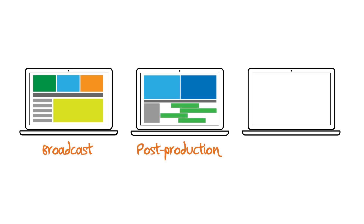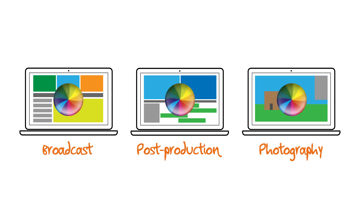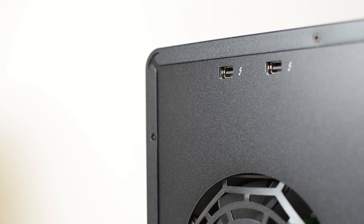Those working in broadcast, post production and photography know that for a smooth workflow you really need both the capacity to store data and the speed to edit and distribute data too — and that's where the Pegasus 2 really delivers.